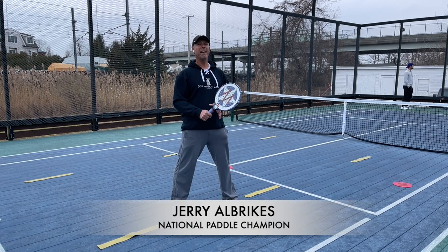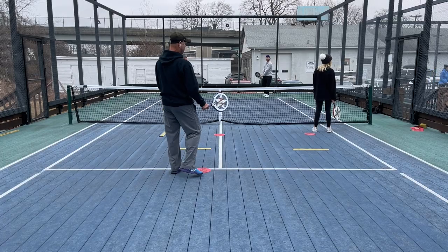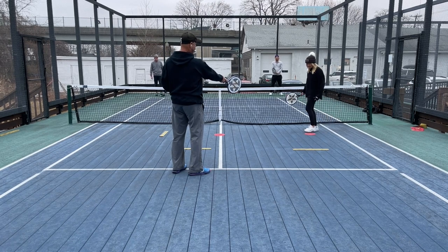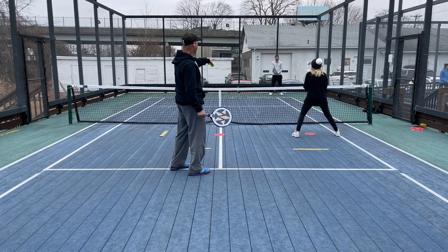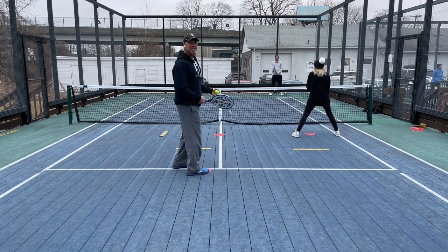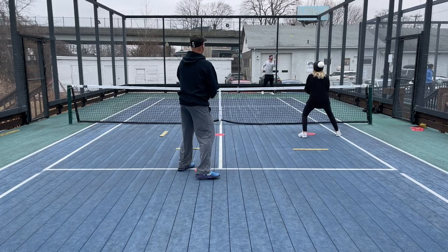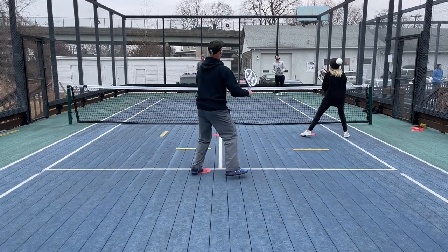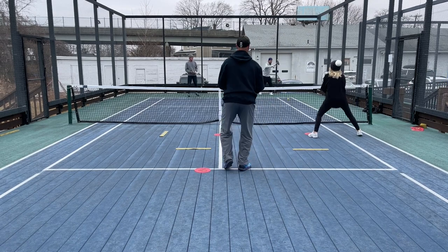Today we're going to work on picking on the ad side in the kitchen net strategy with two righties. This is the kitchen drill going against the ad player. Beth has her dot and she's lined up — now she's ready on her dot, and she knows we're picking and sticking on Dan on the ad side. I'm back, I've got this — stay there. I'm covering the lobs, so she's not going to be moving for anything, maybe a drive from Dan.